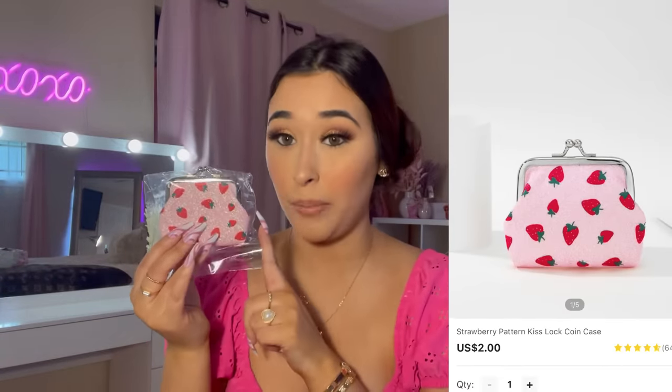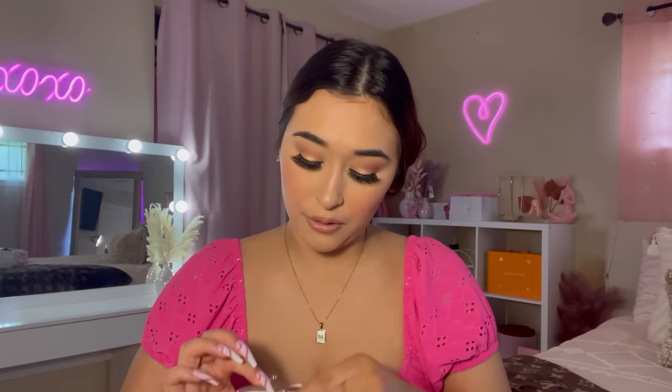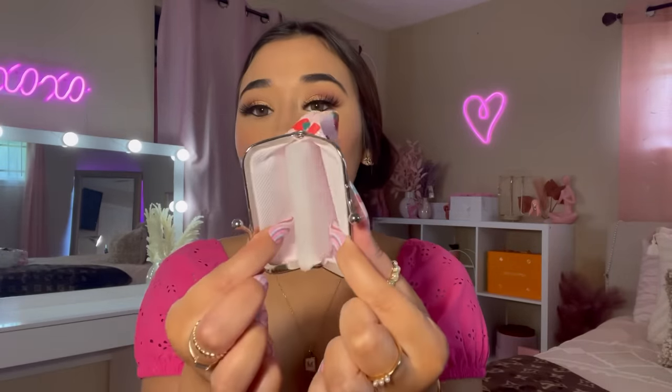Next I have this pouch — this strawberry pouch. They had a cherry one and a strawberry one, but I picked up the strawberry one. Look how sparkly this is — I love it! Inside it looks super cute. Yes ma'am!